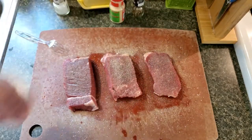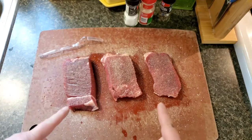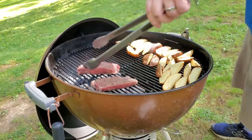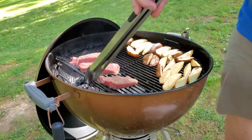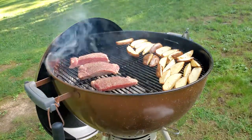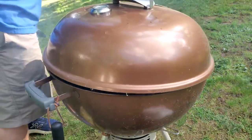You might think that's a lot of garlic, but I think you're wrong. All we've gotta do is throw these bad boys on the grill. Putting them on now, adding some smoked wood chips — oh that's a fire! Putting the lid on to squelch the flames.